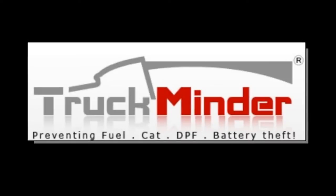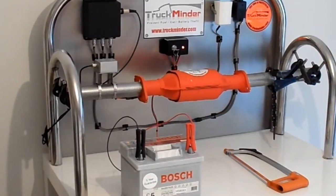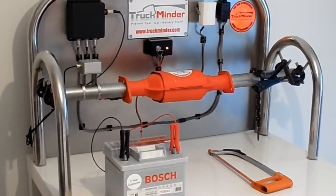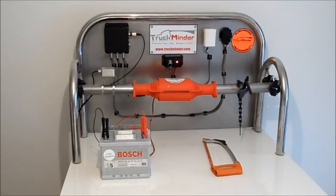Welcome to our short Truck Minder demonstration video. Here you can see our demonstration stand showing how our system works. The catalytic converter has been painted red for the purpose of this video.